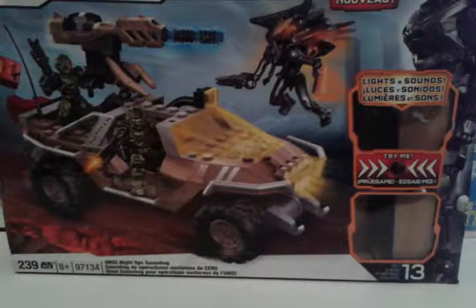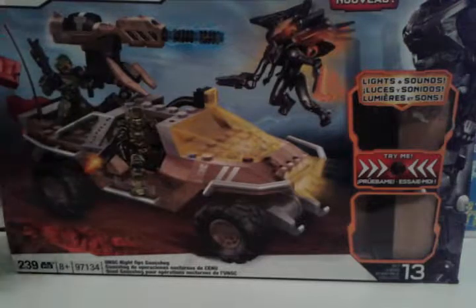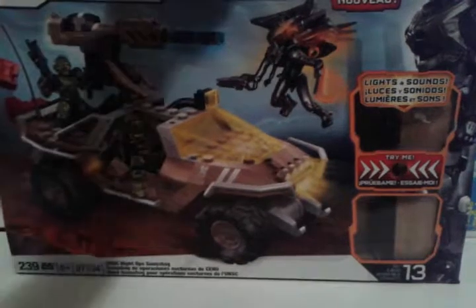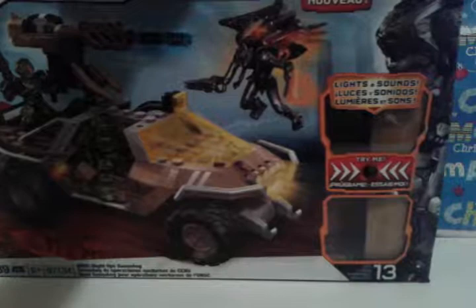Hey guys, Gamer YouTube here, and today I'm going to be reviewing the Halo 4 Gauss Warthog. Now we're going to be reviewing the packaging like always first, and I should probably stop saying that at every beginning of a video.